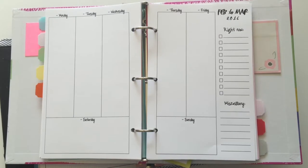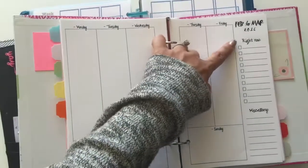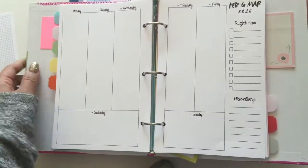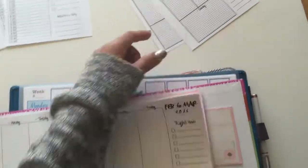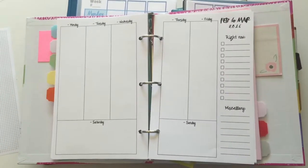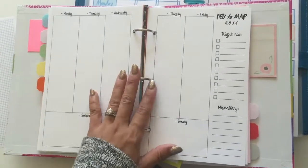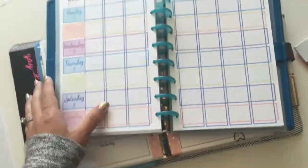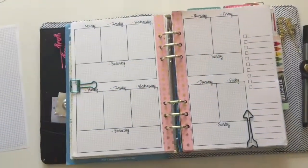Here is another version of that week on two pages, but this one doesn't have a grid back and it's also dated. I've tried this out and I've found that I really, really like the grid version better. In time I will try and make this available as well. Part of the reason I'm doing unpunched pages is so that whatever system you're using, you can just punch them and use them the way that you want to.